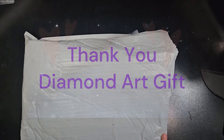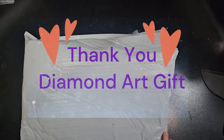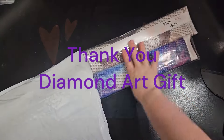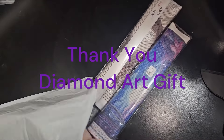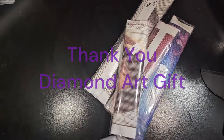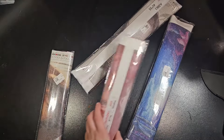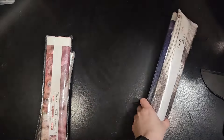Alright, we got some paintings from Diamond Art Gift — thank you Diamond Art Gift for the paintings. I don't remember what I got, so let's see — two, four paintings total. We'll start with mom's two small ones and then my two larger ones.